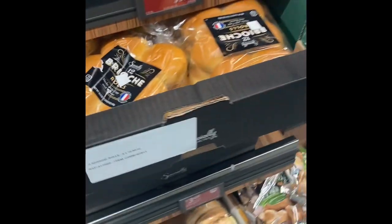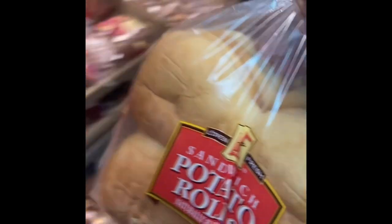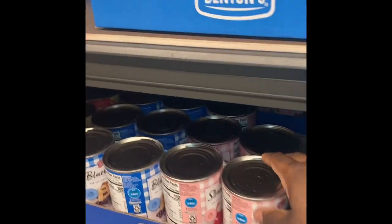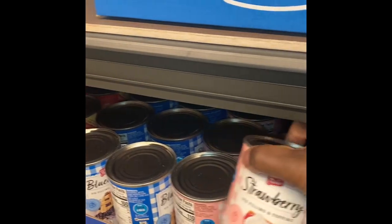So I went to Aldi and got all the stuff I needed. I was about to get brioche buns because I couldn't find potato rolls at first, but I hate brioche bread so I'm glad I kept looking. I also found this strawberry filling so I got some of that and some fresh strawberries.